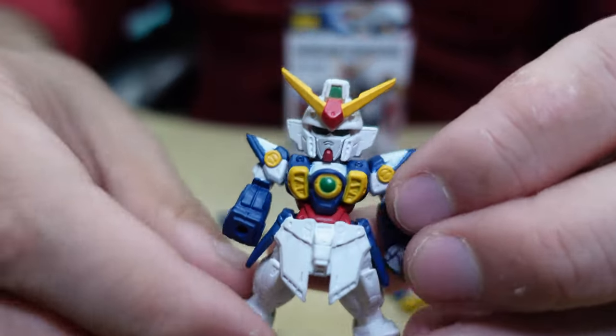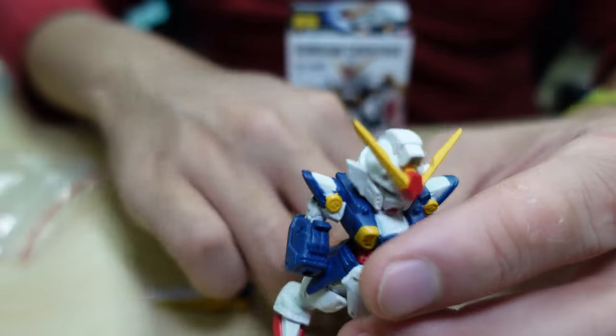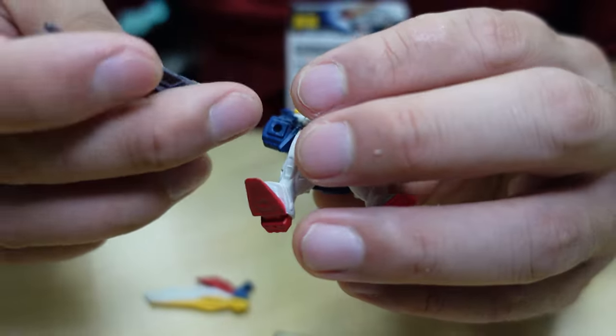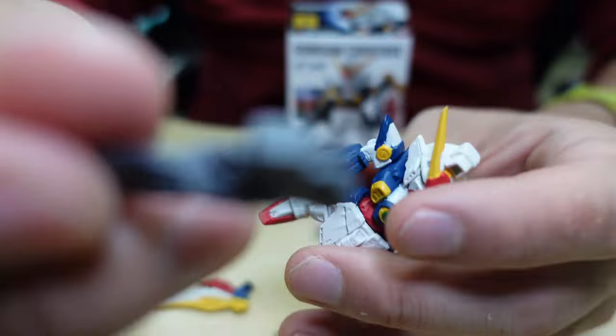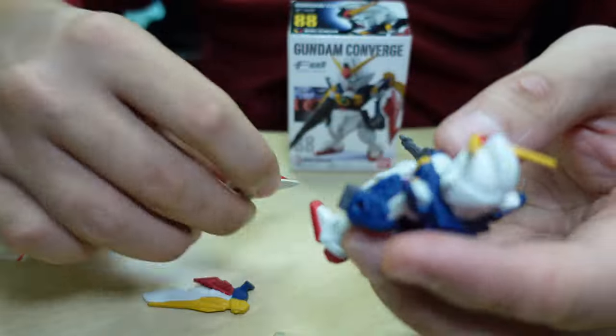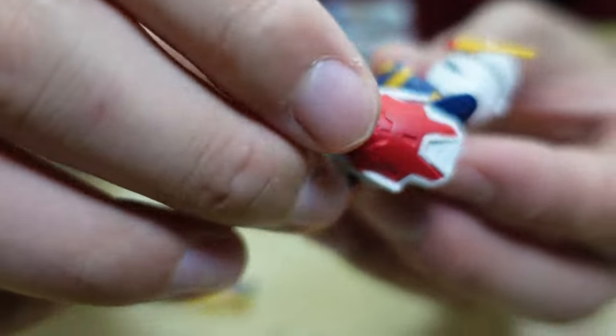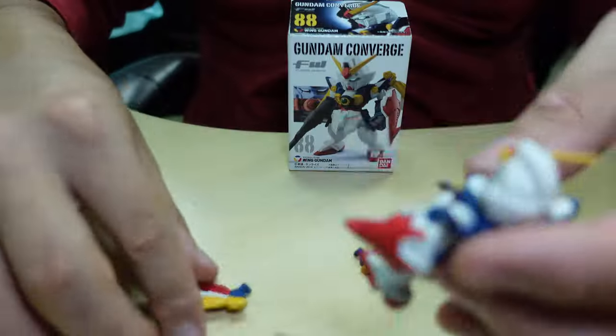Alright, here's the main body — looking good. Put on his weapons. His weapons are already in hand. Combine with the weapons, and the side. The shield and the wings.